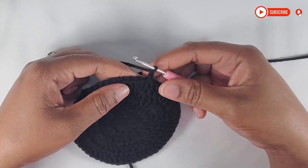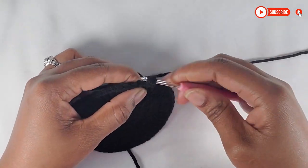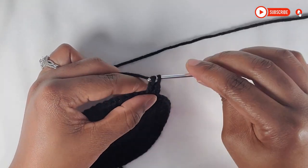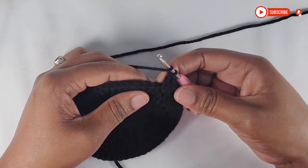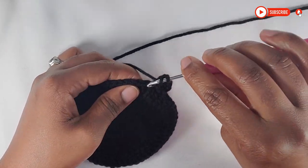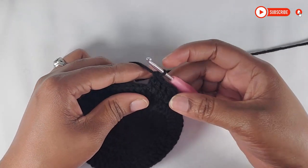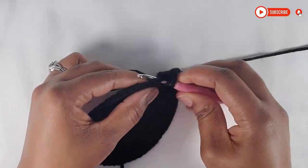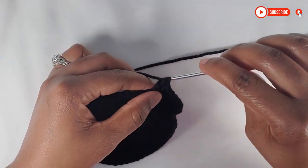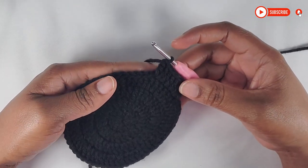For row 5, it will be 2 double crochet in the same stitch, and then we will do 3 double crochet in separate stitches. So I have my 2 in the same stitch, and now I'm going to do 1, 2, and 3. That's 3 double crochet in separate stitches. Follow the same sequence right around and you should have a total of 70 double crochet in row 5. I'll see you there.